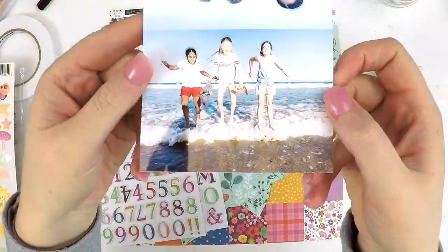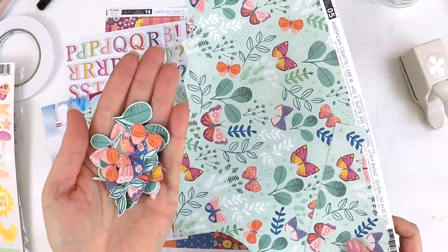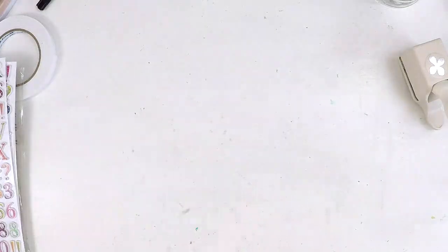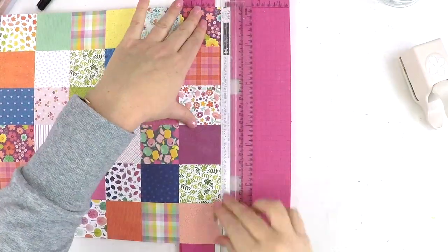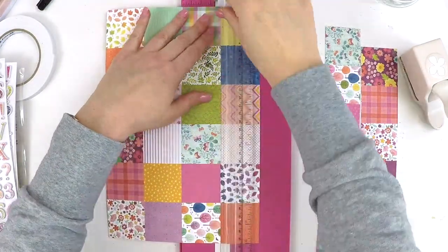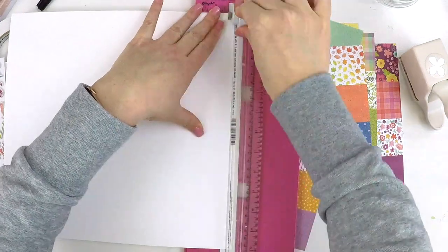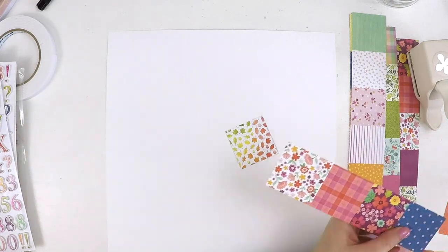Hey guys, it's Lauren here. Thanks for stopping by my channel and checking out my latest video as part of the Hip Kit Club design team. I'm here with a sketch challenge today, and this sketch was so great because there's no circles on it. I was getting lots of sketch challenges with circles and I was not happy. So I've got squares — I was super excited. This sketch challenge was a grid-style challenge, and I thought this fabulous paper was perfect for it. I'm going to cut it up and use these beautiful squares to highlight special photos of my daughter having fun with her girlfriends at the beach.